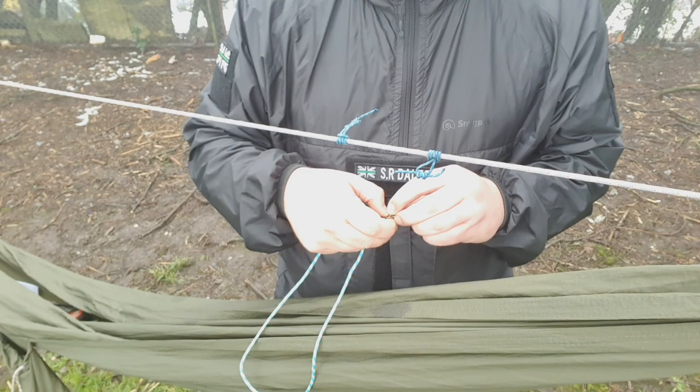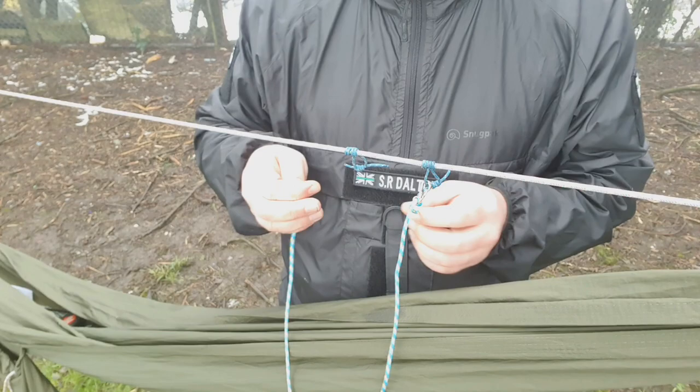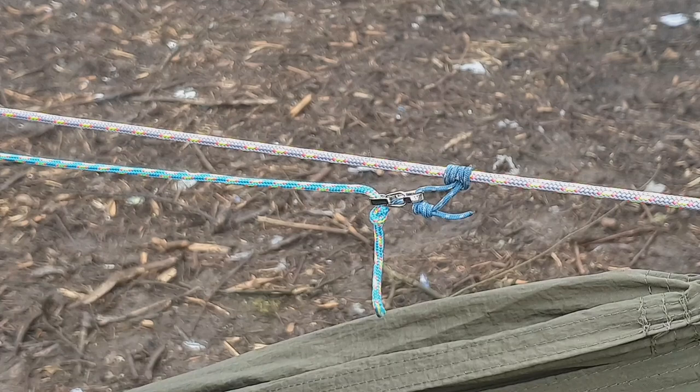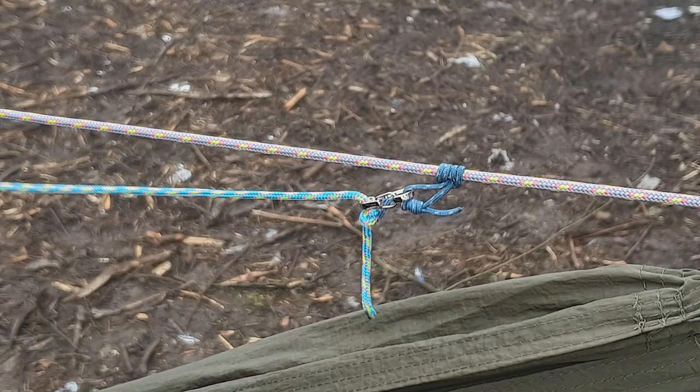So you should have something that looks like this — two overhand knots on the end of about 50 centimetres of rope and then two little hooks. The next little step is really quite simple: you just hook the loops on like so, and then pull out to extend. That gives you the basis of a simple ridgeline organiser. Once you've done that, you can start to think about how you're going to hang your bits of gear off there, and I've brought you a few examples.